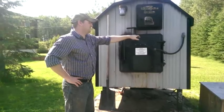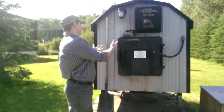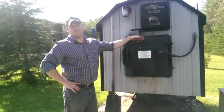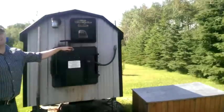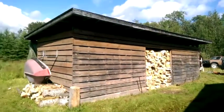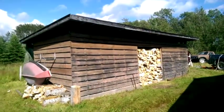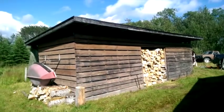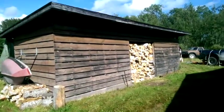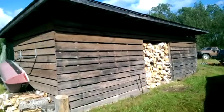Pretty simple operation — keep the fire going. We load about a wheelbarrow full of wood in there at a time, and that'll last us a day. That's our wood shed over there. That volume of wood will last us more than one winter, and it serves us pretty good.